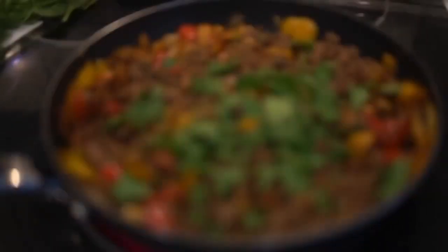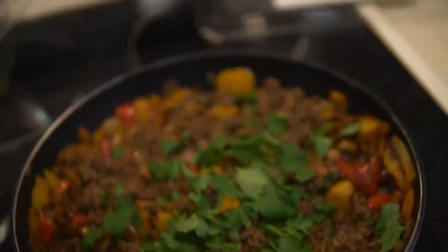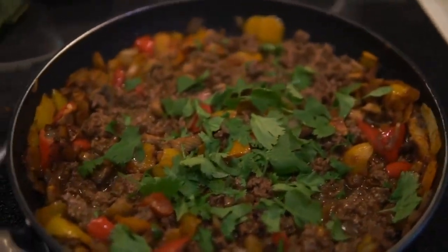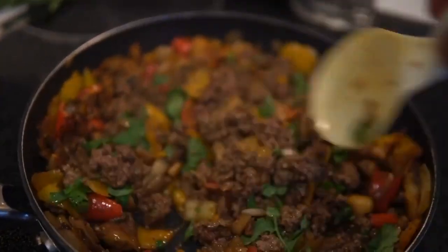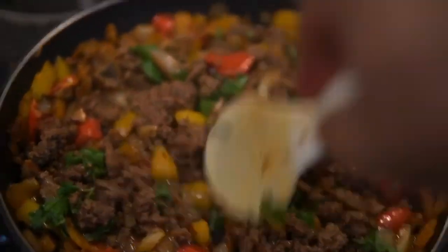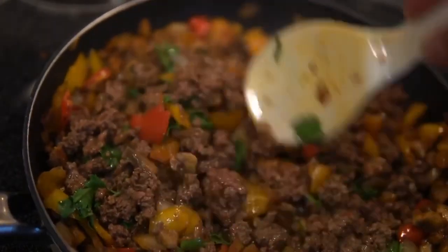Once the beef is almost fully cooked I cut up some cilantro and garnish it in there. You also have to make sure that you're breaking up the beef throughout the process, because you don't want chunky beef — that's just nasty. You want little pieces. Damn, this shit looks good.